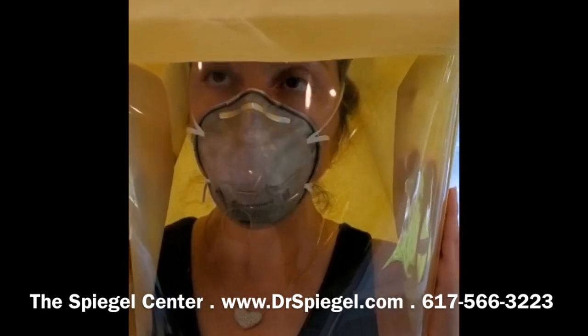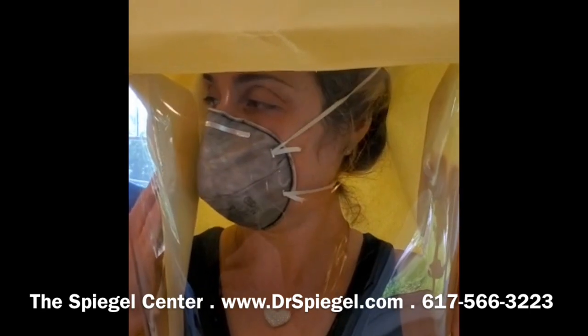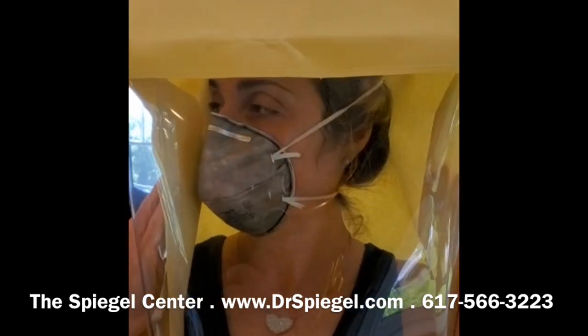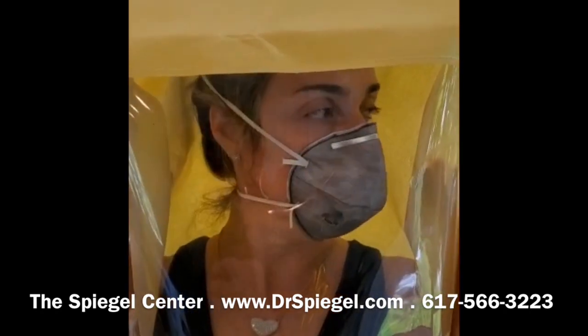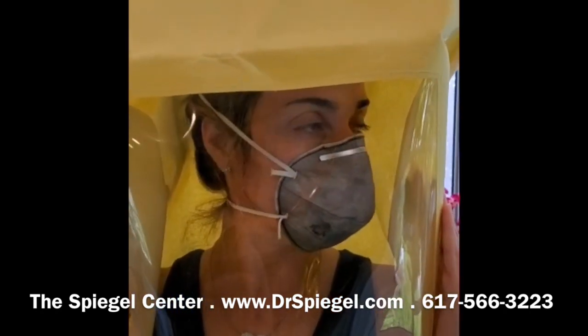Following this, the subject should turn the head from side to side for 60 seconds, breathing normally. At any time that she detects the taste of the test solution, you will know that this mask is no good.